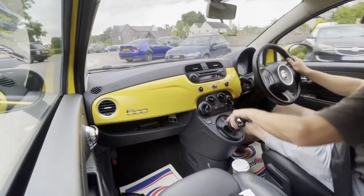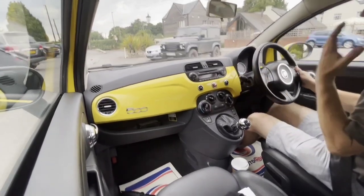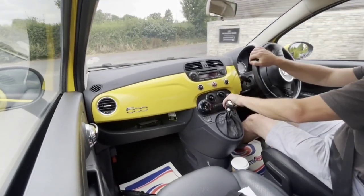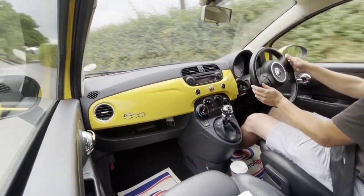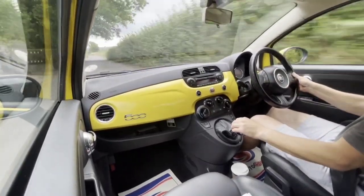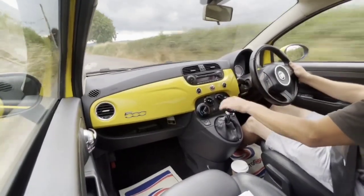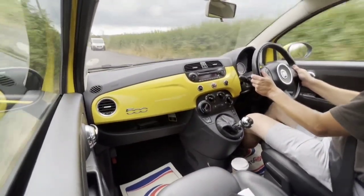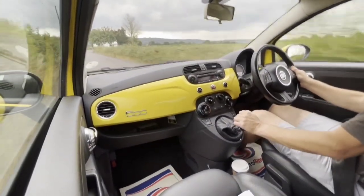Let's go on to a different speed limit now — we're hitting a 60 mile an hour road. Let's put Sport mode on. As I mentioned, the Sport mode doesn't actually alter the performance but it tightens the steering. National speed limit here — giving it 3,500 to 5,000 RPM. Oh my God, I feel like I'm doing 100 miles an hour — I'm not, I was doing 50. It's a great little car. Fabulous.